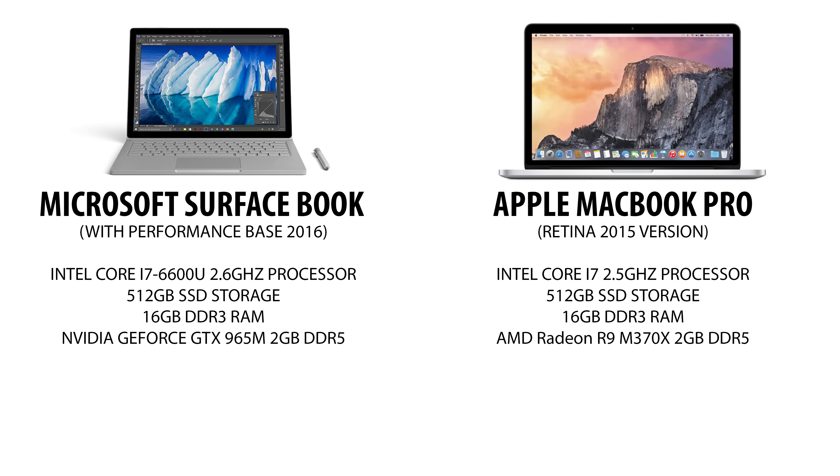Hey, what's up everybody, Miguel Quiles here. In this video I wanted to do a side-by-side comparison between the new Microsoft Surface Book with the performance base and put it up against my old MacBook. I'm using this for photography and for editing my videos, and in this particular video I'm going to do a side-by-side speed test specifically for video. I have a 4K video clip shot on one of my Sony cameras and I'm going to attempt to export that 4K clip to a 4K clip suitable for YouTube.